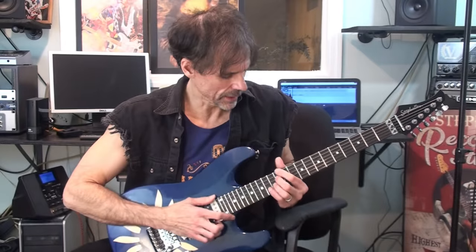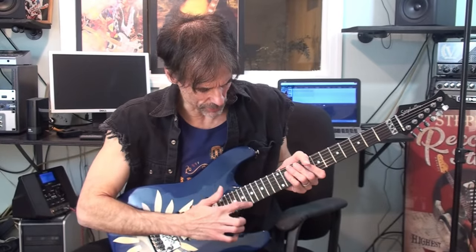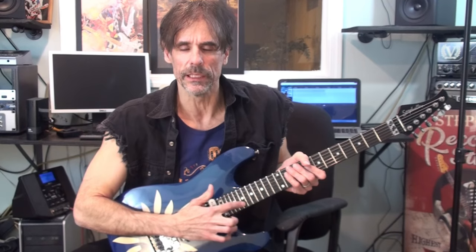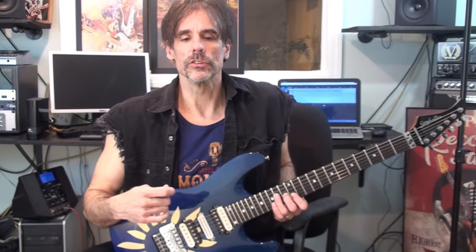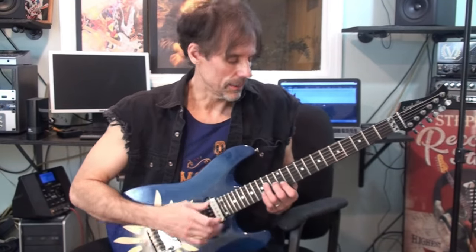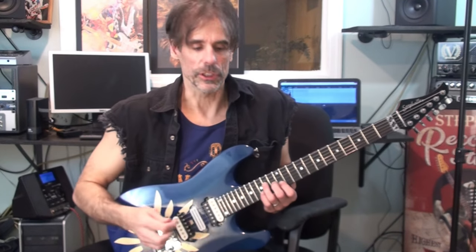I wanted the intro to have more of an upper inversion kind of form. So I didn't want to use the bass notes — I wanted to eliminate most of the bass notes and just limit those sounds to the D, G, B, and E string, keeping the voicings close together, repeating as many notes as I could, only adjusting the ones necessary to highlight the chord change.